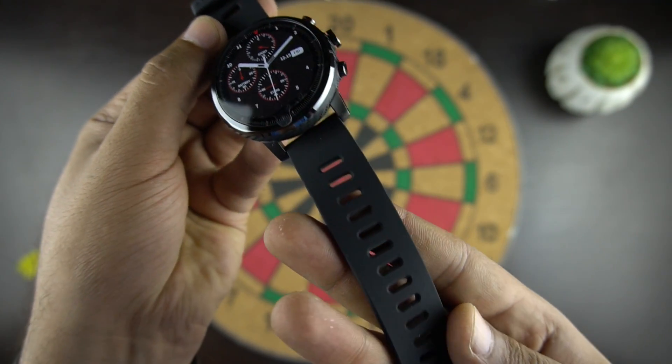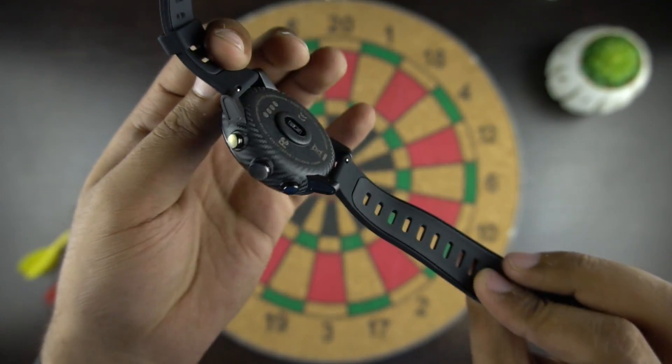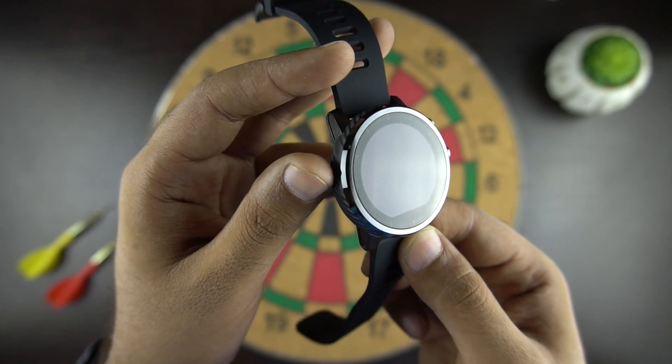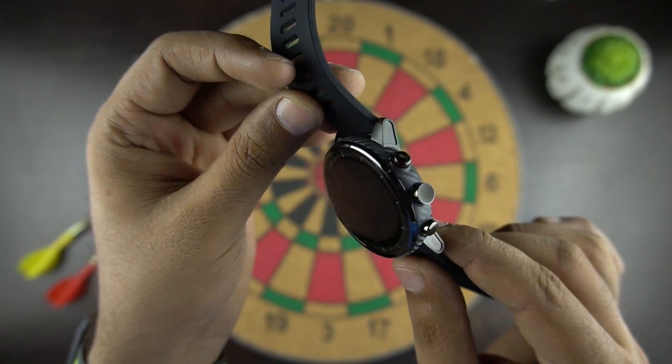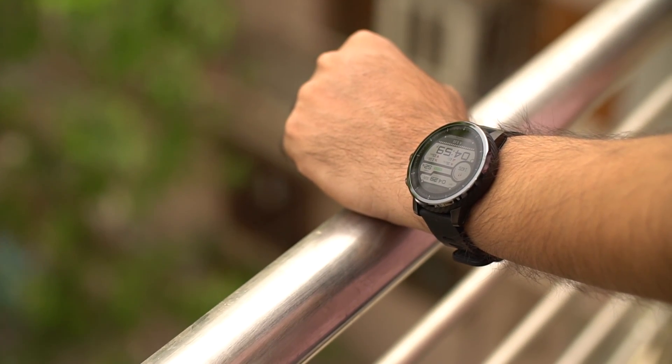The strap is easily removable and you can use any 22mm strap with this watch if you don't prefer a silicone strap. In terms of overall design and build quality, the watch weighs 70g and the circular watch front gives it a professional look. The sturdy and sporty design of the Amazfit 2 will catch the eyes of smartwatch lovers.